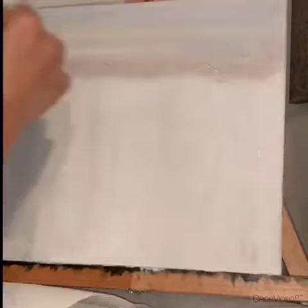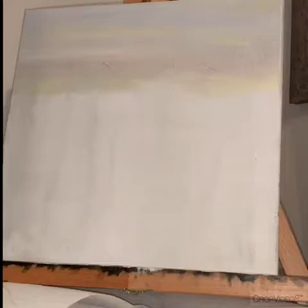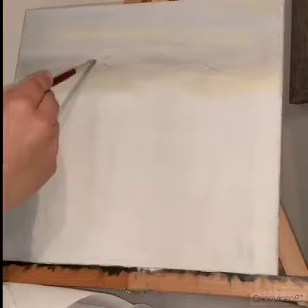Hello, people of the internet, welcome to my official YouTube channel. This is my first video. Today I'm going to start talking about a little bit of what I really like to do. I'm starting with this oil painting.